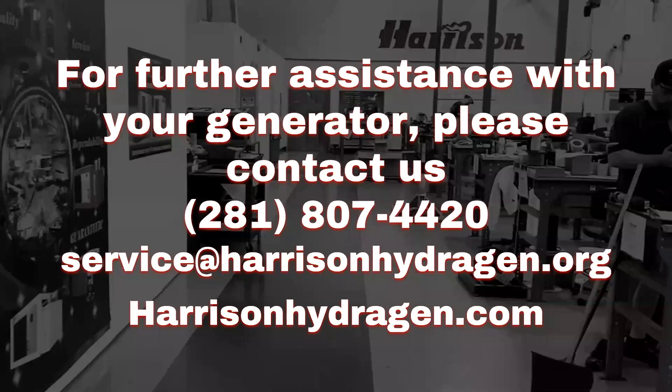For more information or further assistance with troubleshooting your generator, please contact us by phone or email. Harrison — clean, reliable mobile power since 1969.